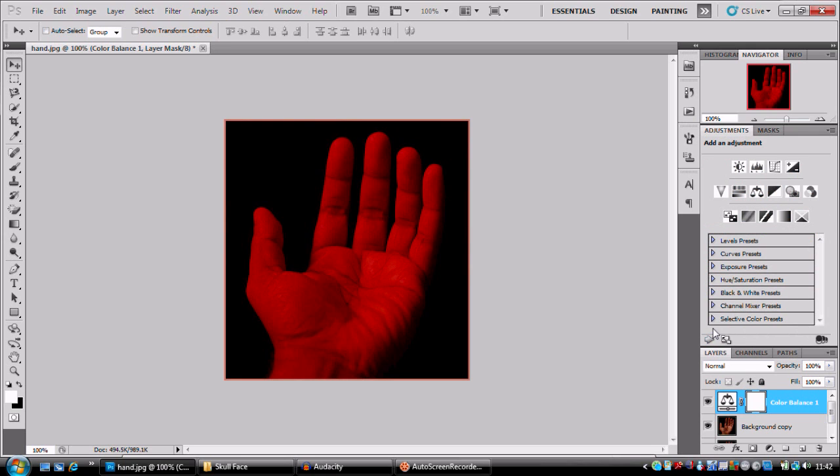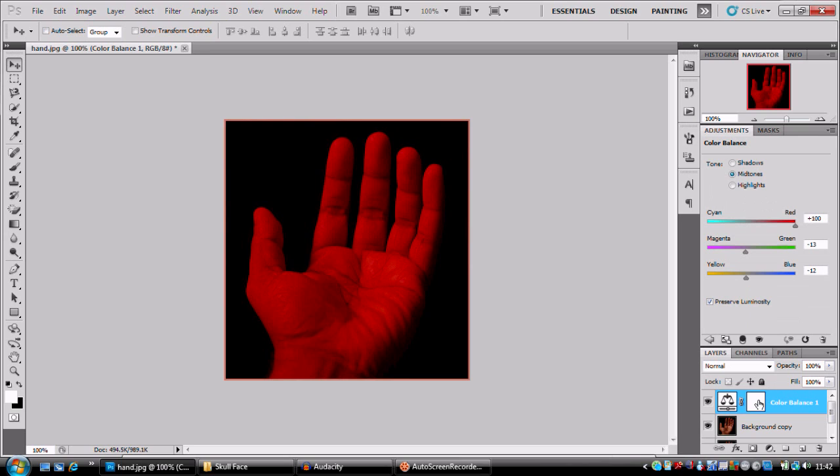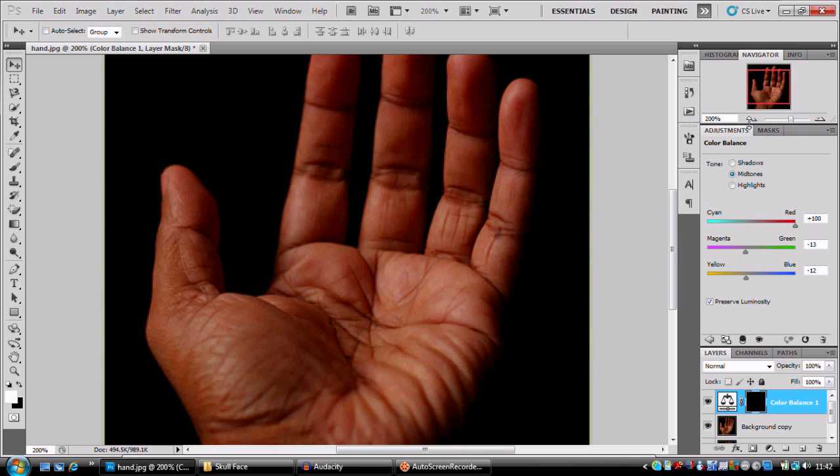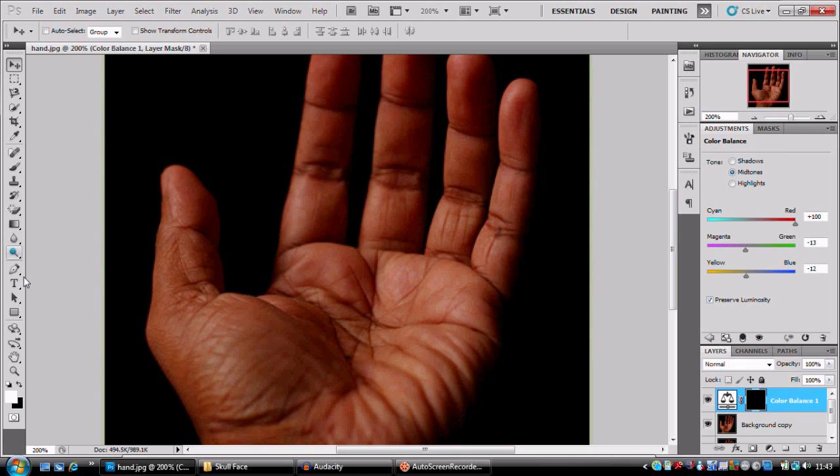Now what we're gonna do is change our adjustment layer mask. We're gonna turn that to black, so we're gonna press Ctrl or Command+I, and that's gonna get rid of it. Now for this we're gonna be using a white foreground paintbrush and we're gonna paint in our blood.